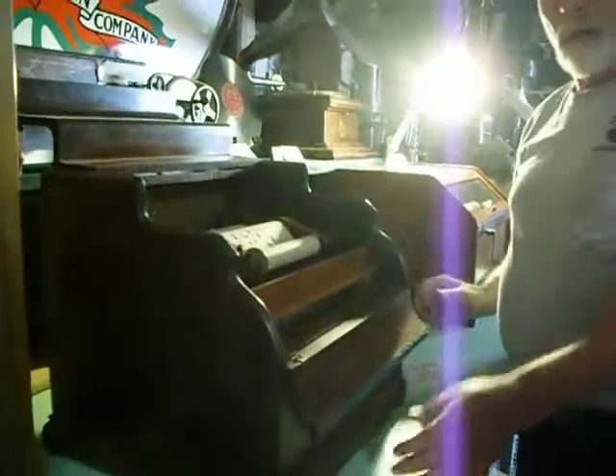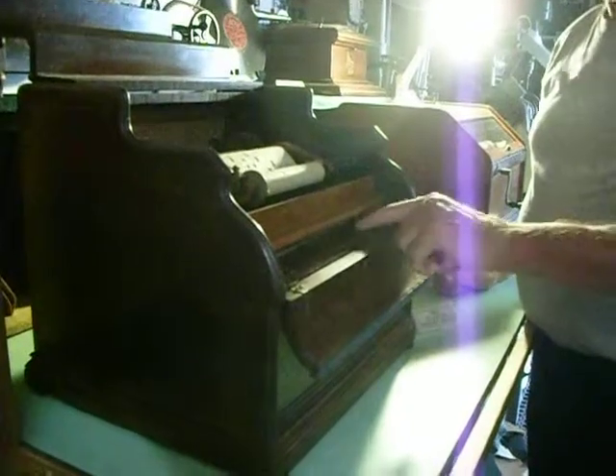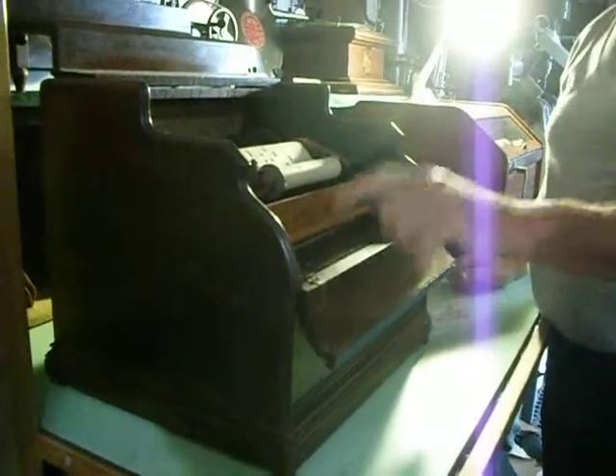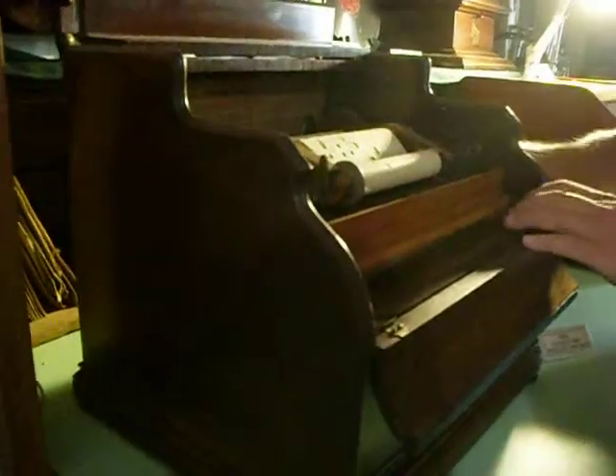This is a paper from 1885, and what this is is a 20-note organet, so it has 20 reeds underneath here. It reads the paper, and there will be little arms in the back here pumping up and down — those are pumping bellows — so it's a three-bellows mechanism.